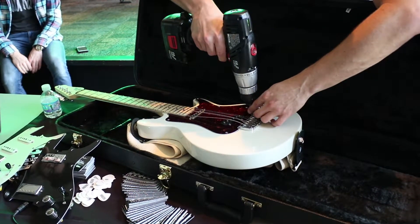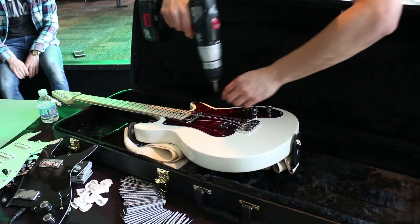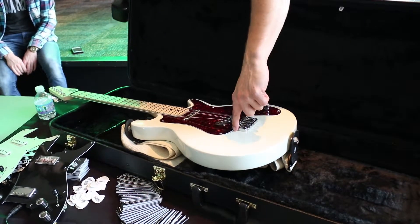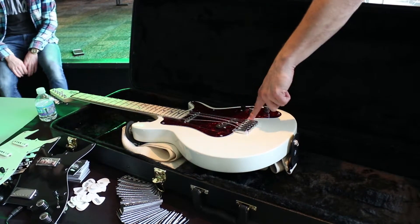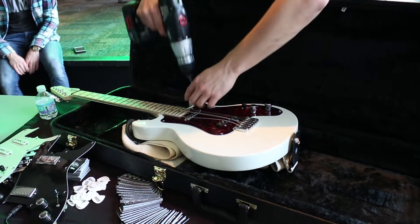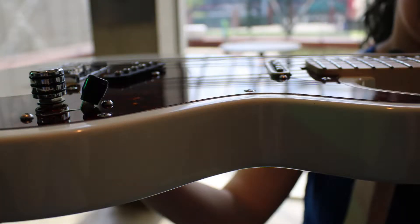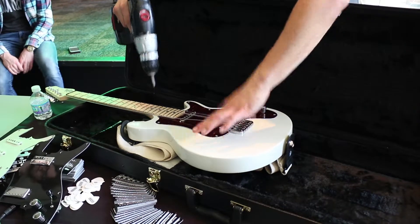This is the version one pickguard. You can see the previous routes were not fixed — these are too sharp of corners, so this part will stick up slightly. We're fixing that. The bodies have been really, really good on the latest batch that we've done, and the pickguards are all matching up perfectly now.